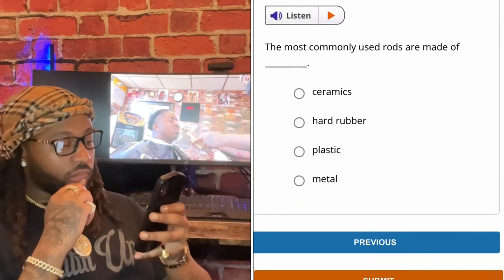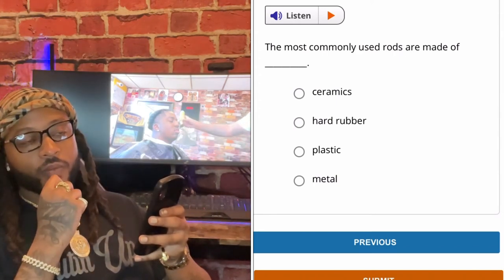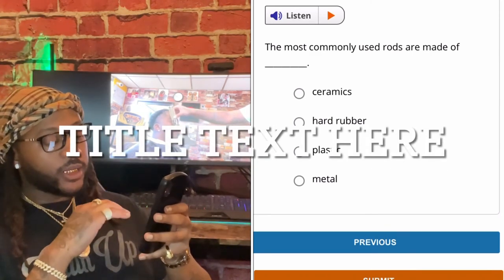The most commonly used rods are made of ceramics, hard rubber, plastic, or metal. Commonly used rods are made of plastic, cutting up gang.